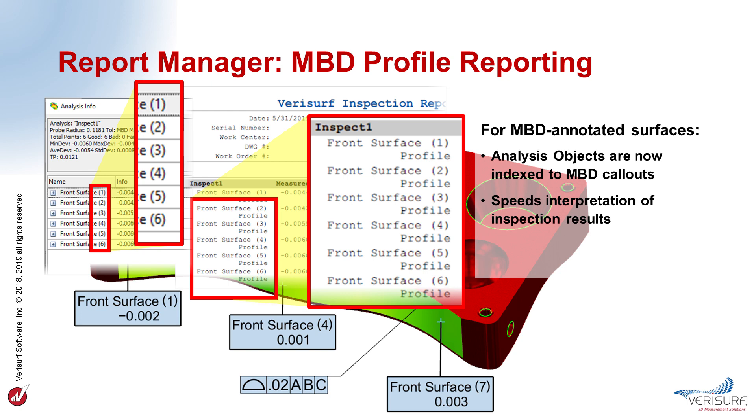VeriSurf 2019 streamlines inspection by indexing the points in analysis objects to their MBD callouts. When inspect mode is used to check surfaces and other features controlled by an MBD tolerance callout, the MBD name is assigned as a prefix to the names of the points in the analysis. The indexed names of profile points appear in the graphics window, in report screenshots, and in the analysis profile details. This correlation between the model, the report, and the display facilitates identification of potential problem areas.